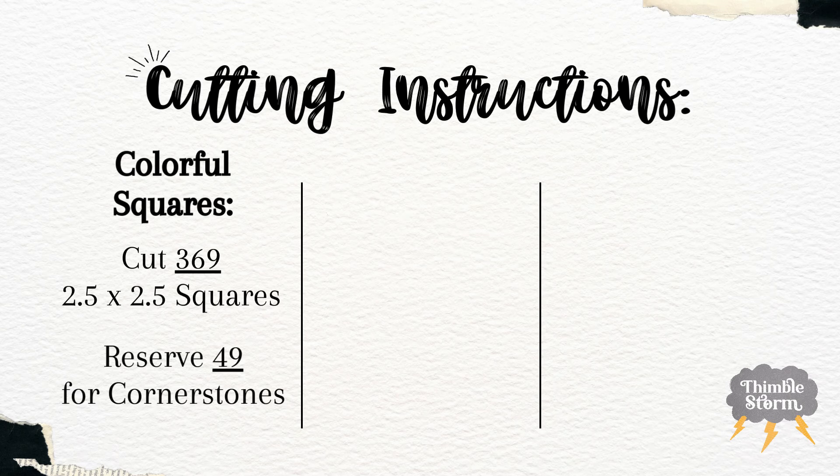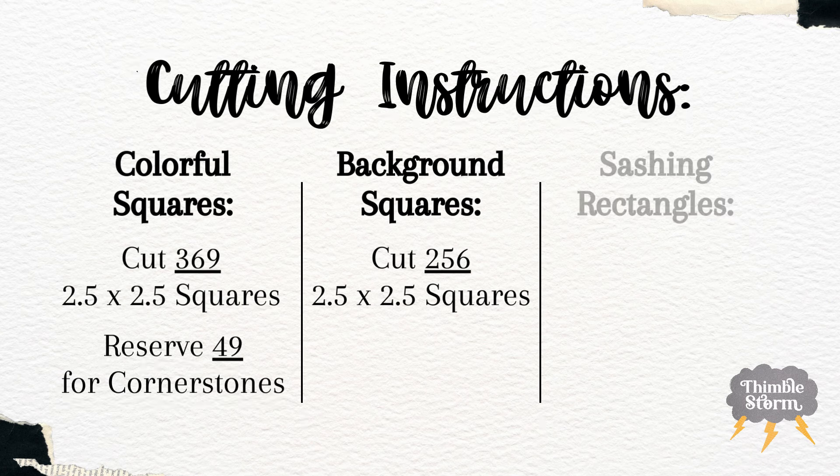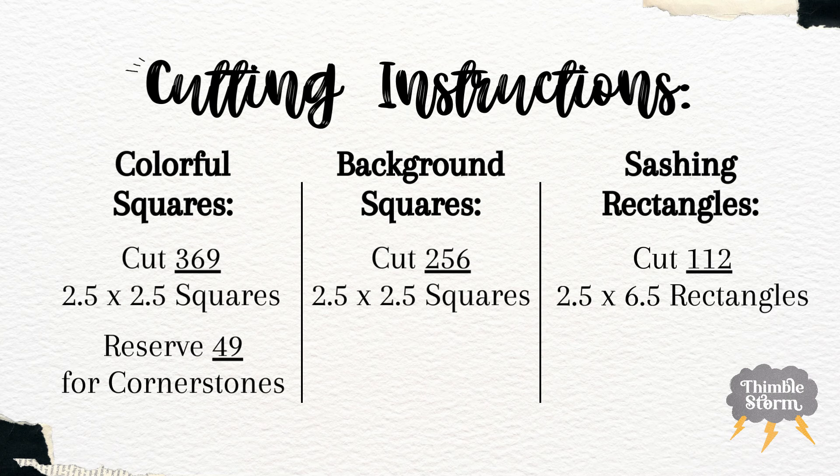As far as cutting goes, it is super straightforward. For your colorful squares, you would need 369 two-and-a-half-inch squares. For your background squares, you need to cut 256 two-and-a-half-inch squares. For the sashing rectangles, you're going to cut 112 two-and-a-half by six-and-a-half-inch rectangles. Make sure when you're making your nine patches to reserve 49 of your colorful squares for your cornerstones.